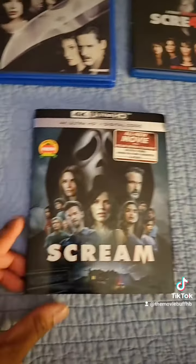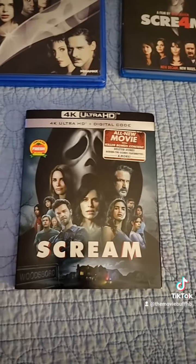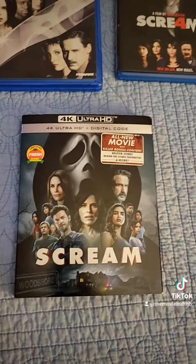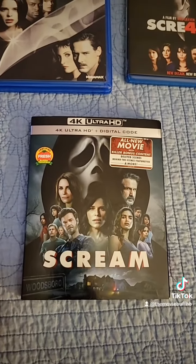I already did an unboxing of Scream 5. I had the blu-ray but I finally got the 4K too, so I'm not going to do another unboxing. I had bought both because I think only the steelbook comes with both the blu-ray and the 4K. This version just comes with the 4K and the digital code.